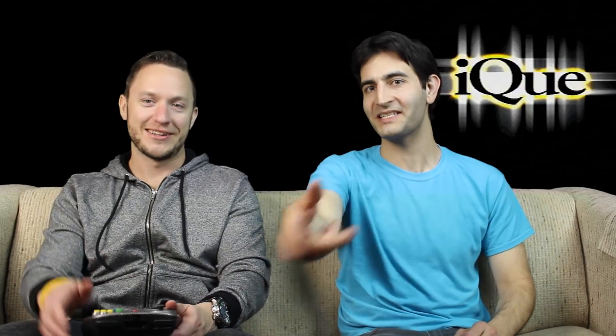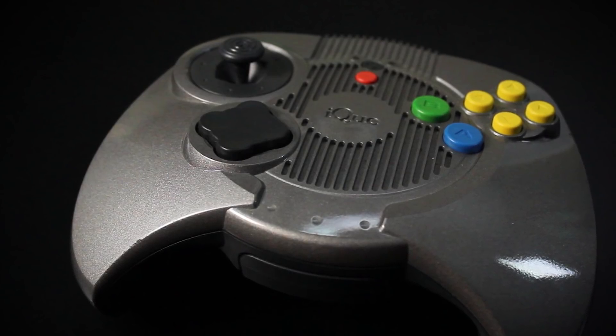That is just a bad N64 third-party controller or something — like a Mad Catz? Like the controller you gave your little brother to play. Yeah, except this one cost $10. Poorly done, yeah — no, that's what it looks like. Absolutely.